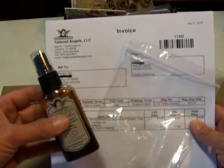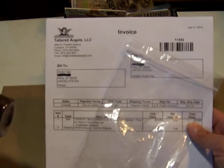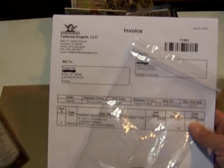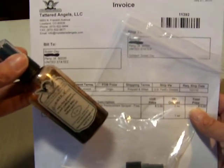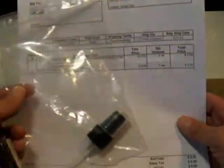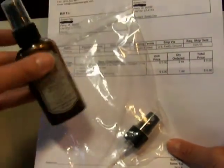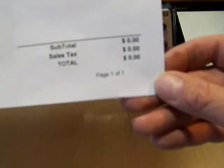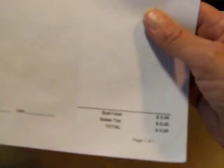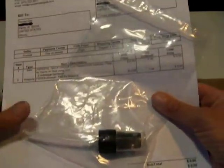I had tried all the usual remedies — the hot water, the canned air — couldn't seem to get it unclogged. So I emailed Tattered Angels to ask them for a possible solution for getting my nozzle unclogged. A few days later I received an answer, and in the mail they sent me not one, but two new nozzle sprayers. One I've already put on my bottle as you can see. And when I got them, they had charged me absolutely zero for them.